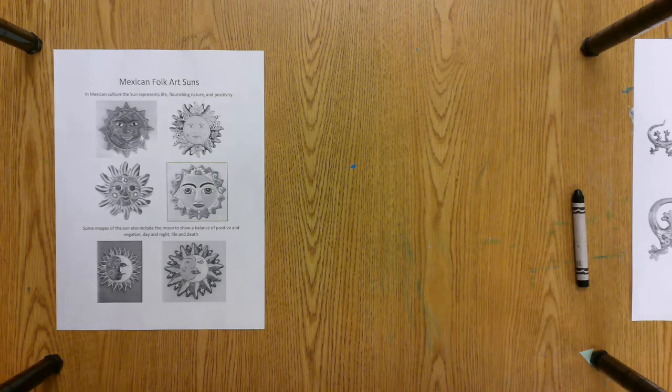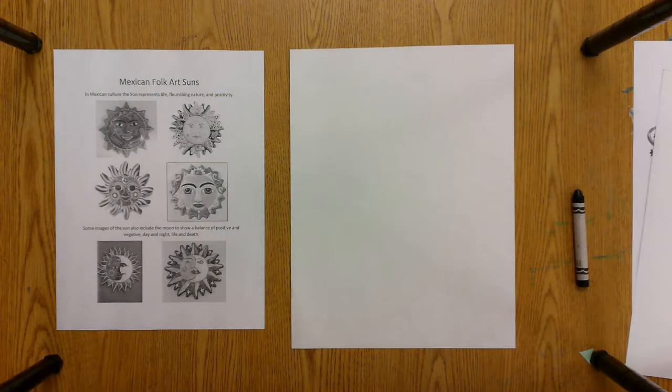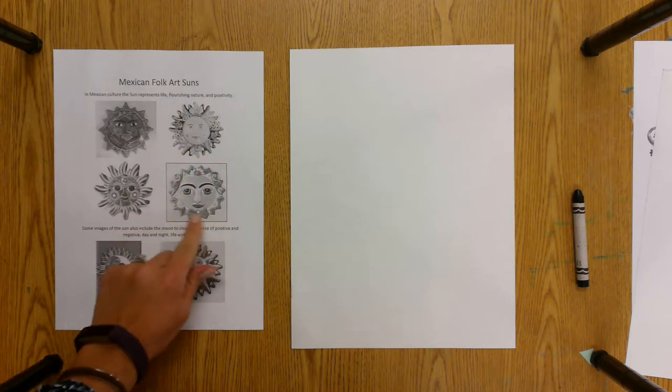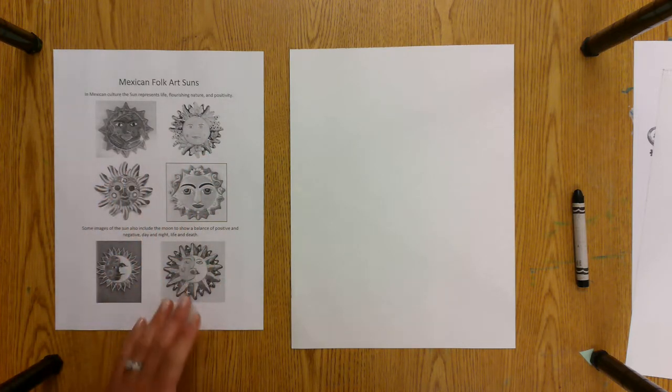First I'm going to show you how to draw the Mexican Sun. We're going to start with a circle, and you're going to notice that around the circle there's always these rays coming off the sides — there are different ways you can draw them. It kind of looks like a flower, but we're going to add a face onto the middle, and you're going to try to use warm colors if you can to make it look more like a sun.